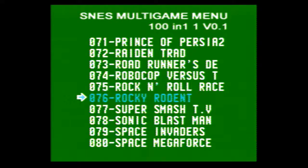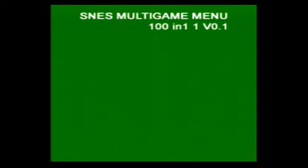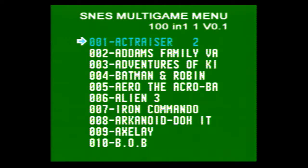Rock and Roll Race, Rocky Rodent, Super Smash TV — pretty good game. Sonic Blast Man, Space Invaders, Space Megaforce, Super Chinese something — don't know. Super Nova, Super Off-Road, Super R-Type, Super Turrican and Super Turrican 2, Tetris and Dr. Mario, Tetris 2 and Tetris Attack, Top Gear, Top Gear 2, UN Squadron, Undercover Cops, Wild Gun, Wild Snake, Wild Commander, Wings to Spec High maybe, Zero the Kamikaze, Zombies Ate My Neighbors, and Ultimate Mortal Kombat 3.